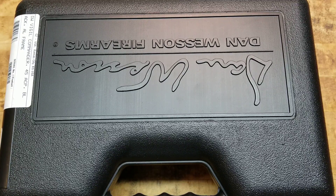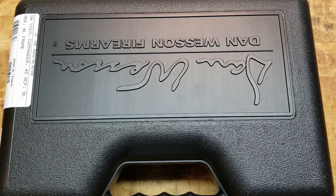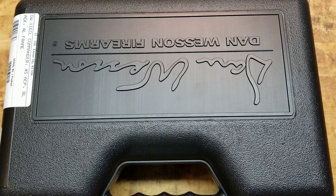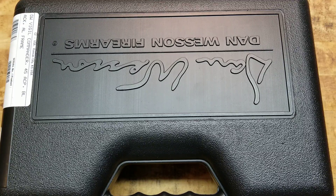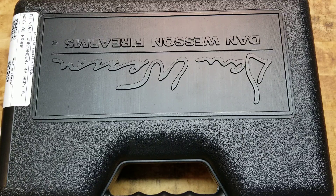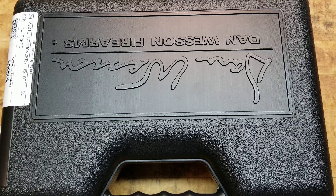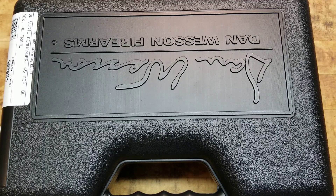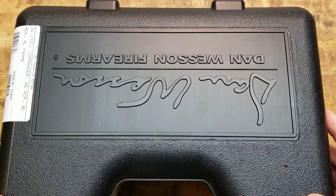They also make really nice revolvers, and they're now making some really cool 2011s. But today specifically, we're talking about an old slab-side — the good old 1911, 45 ACP, because they don't make a 46. They all fall to the hardball. Two world wars, still in service — all that great stuff.